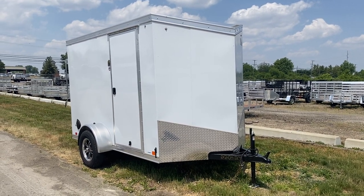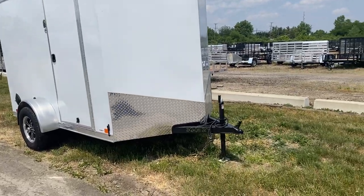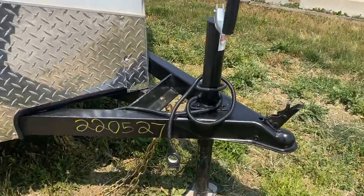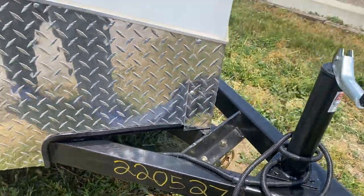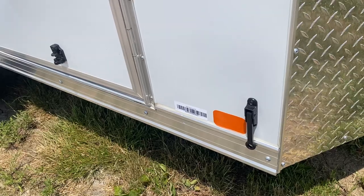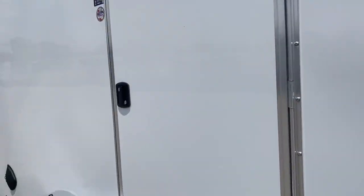There are some nice little touches that I like with these trailers from United. One is they have a different four-way plug than standard — a nice four-way plug. They also have aluminum tie-back holdbacks for the door, and an RV door lock.